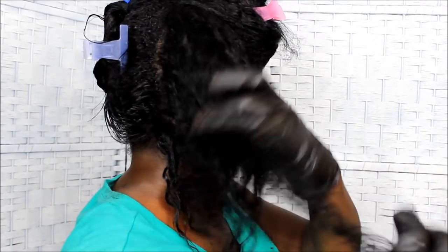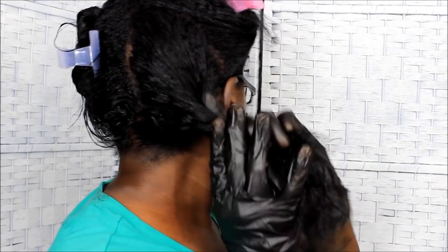After this, the next step is to deep condition. Stay tuned to my next video because I will be doing that to continue this series. I'm going to put my hair back up in sections and take a shower to get all this color dye off me. Thank you guys so much for watching — I will holler at y'all later, bye!